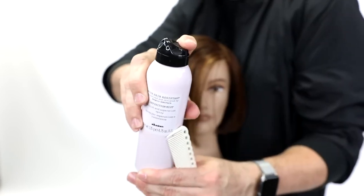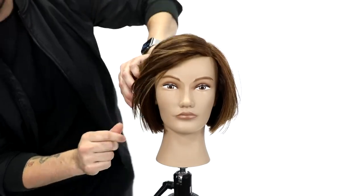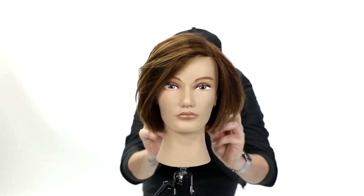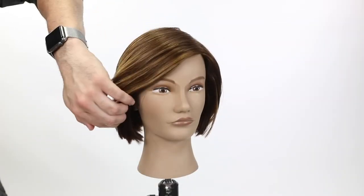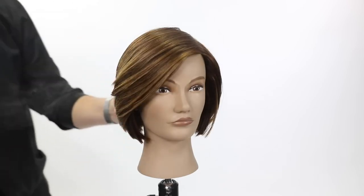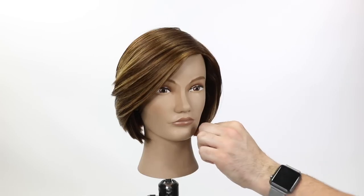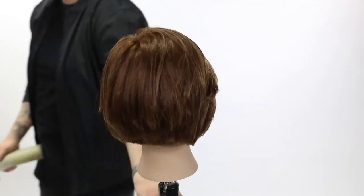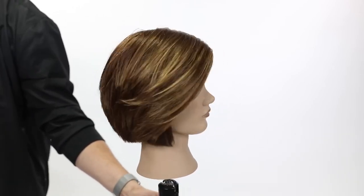The product I'm going with is the Definition Mist from Davines — a polish and separation spray. You can see how it gives a little texture but also a ton of shine. A lot of texture sprays dull the hair out, but this one adds a ton of shine. We finish it up with a medium hair spray for a really nice movable hold — also a Davines product. For more information on those products check out davines.com.